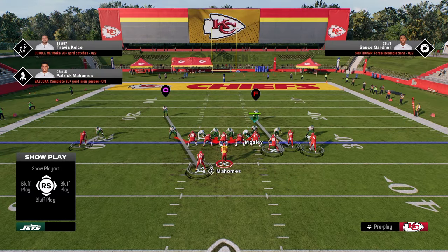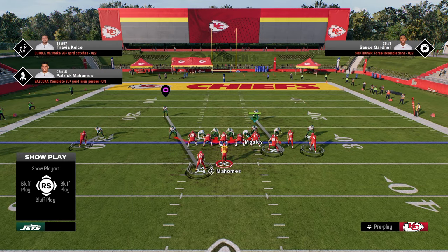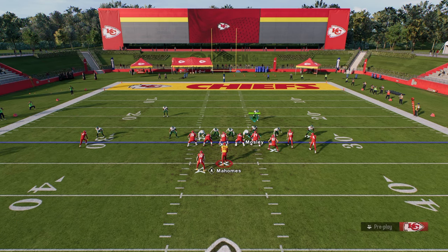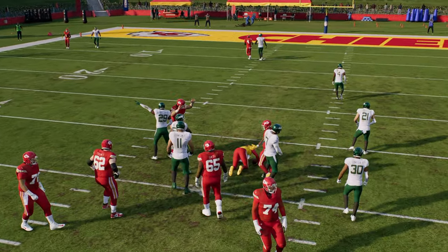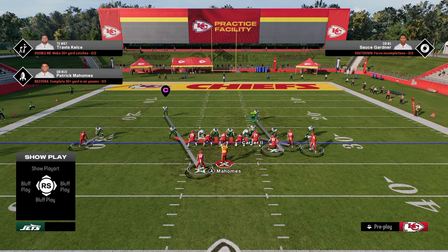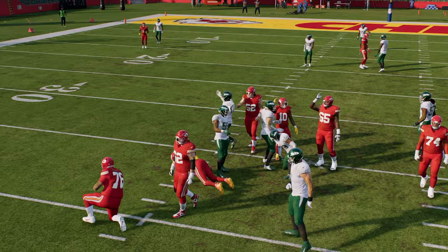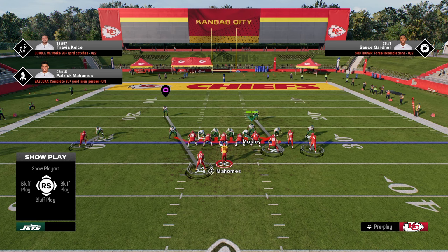For the send six, the way I like to do it is to slant the D-line inside and I'm actually going to blitz the slot corner. The reason for that is I believe using the right side defensive end is the best way to user here. If they block a running back, a lot of times this will result in some crazy pressure disengaging up the middle. Another send six option would be to user the slot corner right in here and slant inside — and as you're seeing, we're getting disengaged up the middle pretty much every single time.